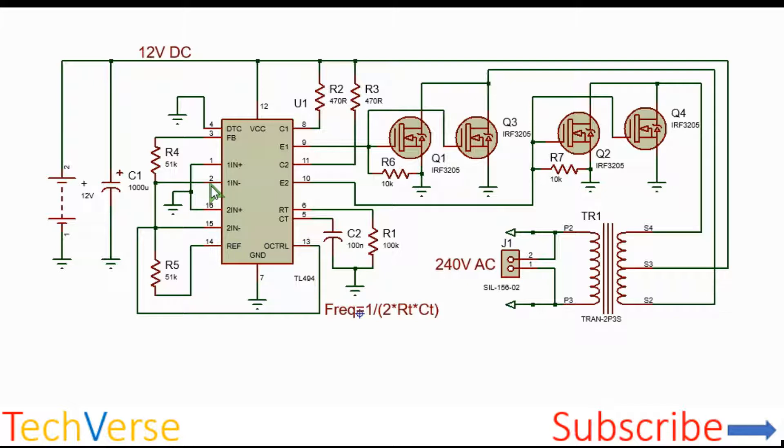You also need to disable the error amplifier since you do not need any feedback or regulation. This is done by pulling down the non-inverting terminals to ground and pulling up the inverting terminals to 5 volts. You also connect the feedback pin 3 to pin 2 via a 51 kΩ resistor, and pull down the dead time control pin to ground to ensure minimum dead time and a maximum duty cycle of 97 percent.